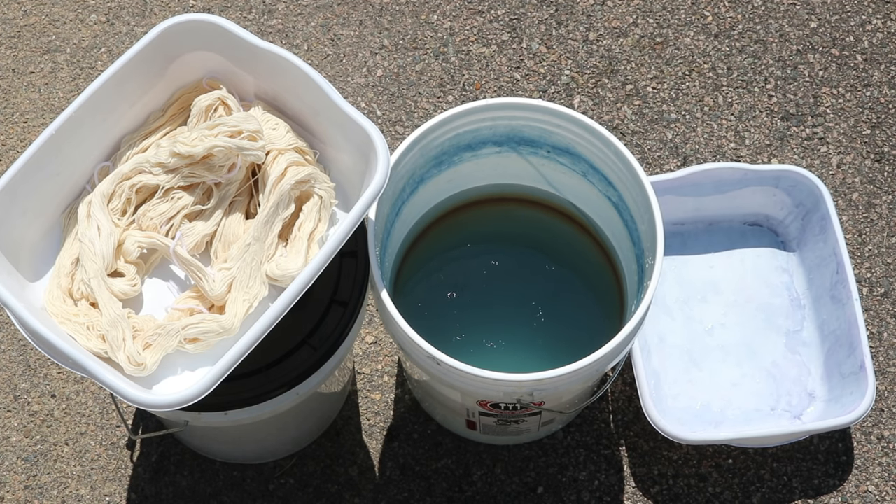Now that the vat is up and running, I want to try to create a gradient. With these indigo vats you dip your fiber into the vat, bring it out, let it oxidize, and then you can dip multiple more times to get increasingly darker and darker colors. I wanted to see if I can achieve this with my resurrected vat and some 100% organic cotton yarn.